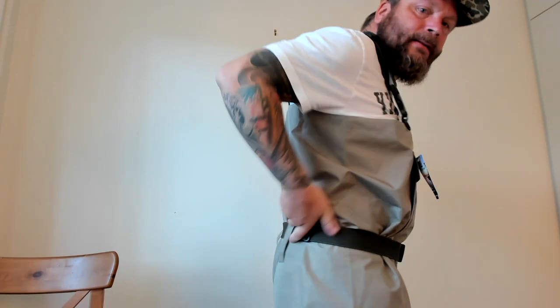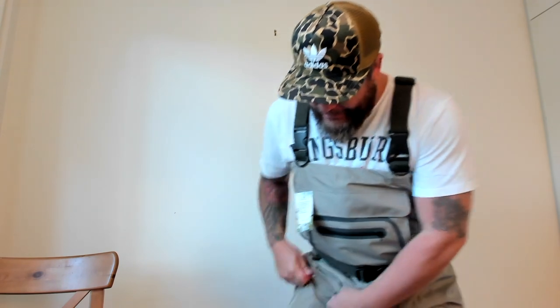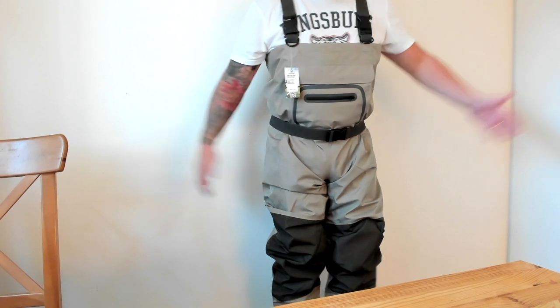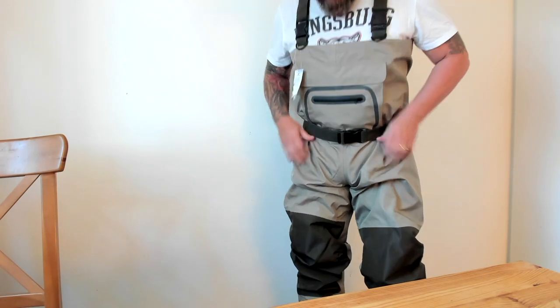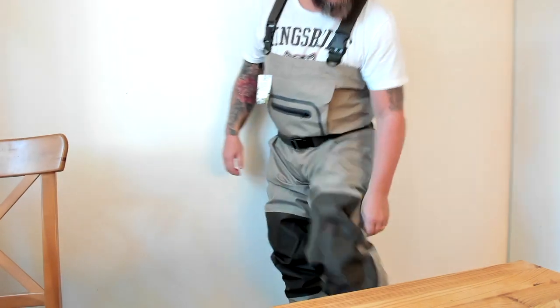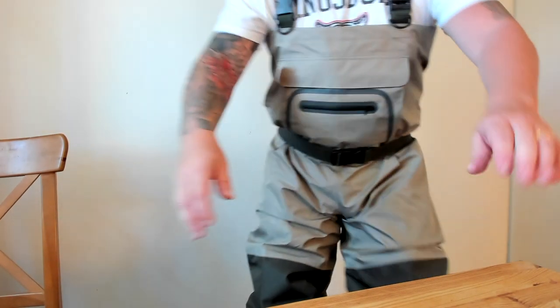Good fit. Looks good — a little bit larger than me because I'm a bit short, but if I go with medium then it's too small. Fits well. Feels robust, feels strong. I don't need to worry about ripping this one, I think.